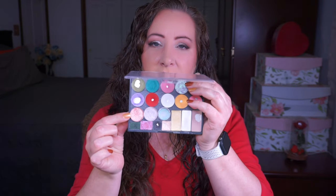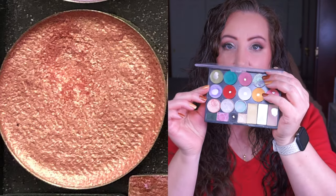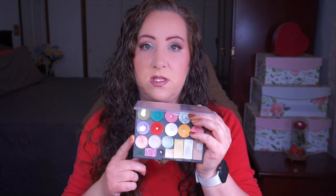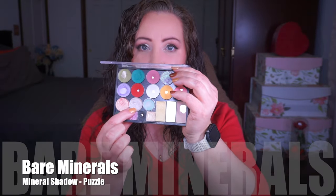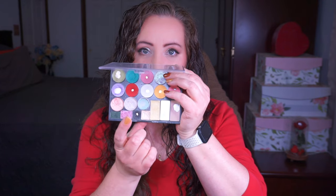Moving on to this row - these are all Bare Minerals shadows. The first one is in the shade Cupcake and I have definitely expanded the dip on that one, it's a little bit deeper. I'm working on another shade very similar to this, so it's been getting split time. Once I hit pan on the other shadow, that one gets rolled out and Cupcake will get a lot more attention. Next up we have Puzzle, which is a really beautiful shade - I've only used it twice and can't really tell any difference.